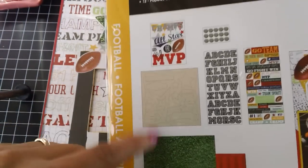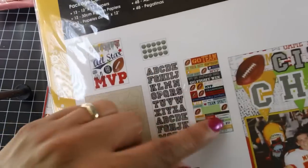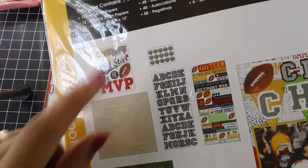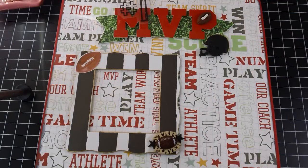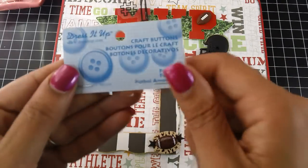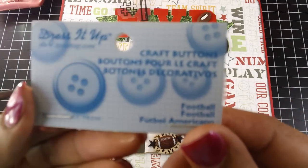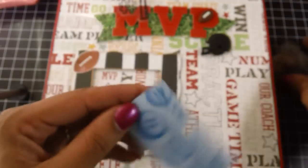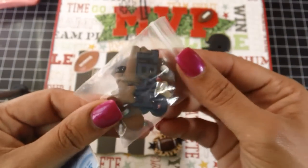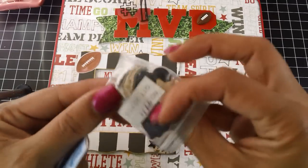I got all of those embellishments — this is chipboard, a sticker sheet, some 3D embellishments. I also purchased a craft button pack, also from Michael's. The button pack looked like this if you're interested in getting it, and this is what I have left — just a couple little pieces.